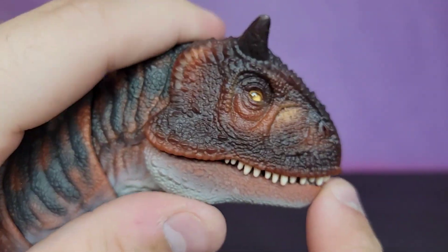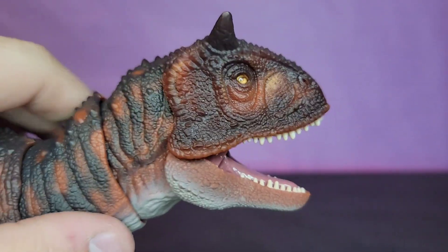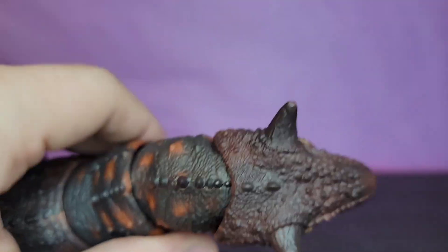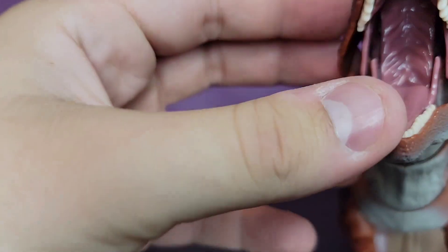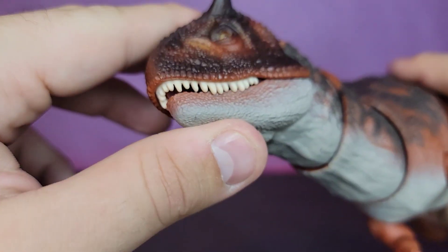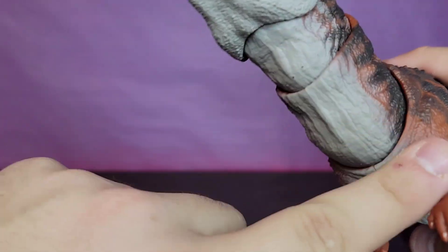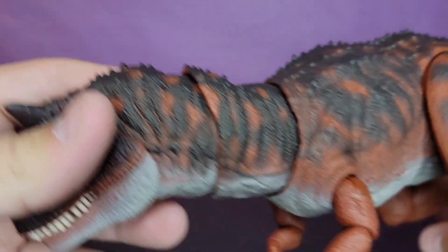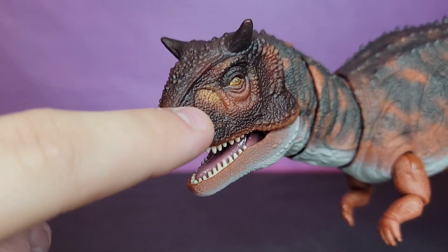Starting with the head sculpt — Mattel absolutely kills it with dinosaur sculpts. The way they do the scales, the scoots, the grooves and folds in the skin is amazing. This is no exception; she looks great. I do like the inside of the mouth sculpt, though it could have used a little light pink dry brush. The teeth look pretty good — a little soft, not very pointy. My favorite part is definitely the darker browns, blacks, and grays they use to make the pattern on the back.